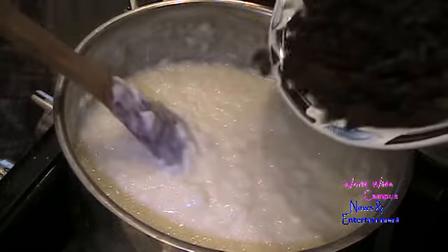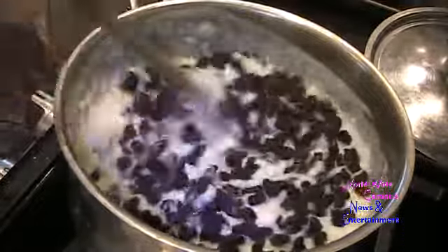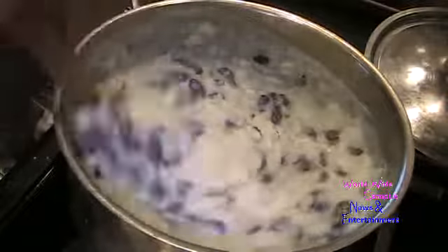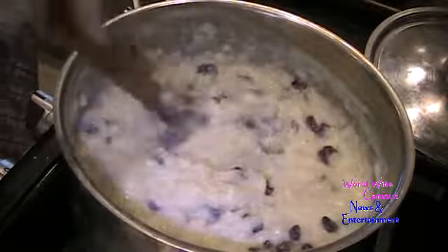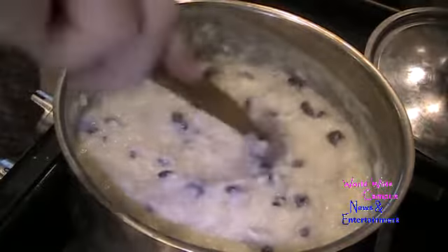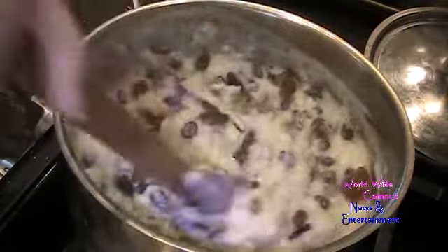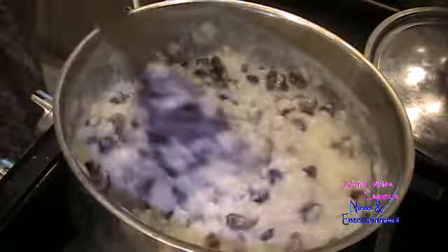I'm going to use one cup of Sun-Maid natural California raisins — you can also use golden raisins. I like to use one and a half cups total: one cup dark raisins and half a cup of golden raisins for a bold raisin flavor. Fold them in, stirring all the way around. You can also try other dried fruits like dried cranberries, cherries, apricots, or even dried pineapple.